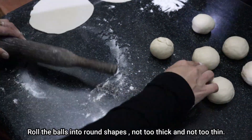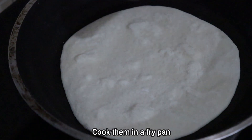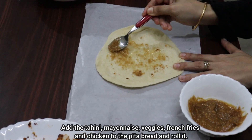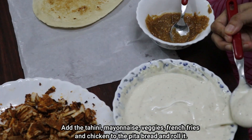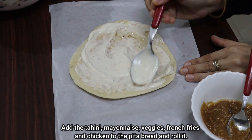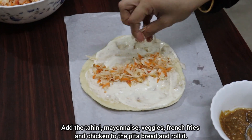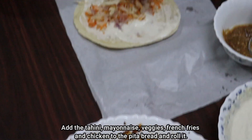Add 1 teaspoon of millet and 1 teaspoon of pepper. You can also add mayonnaise. Now we have french fries and chicken — it's a good roll.